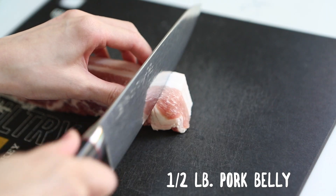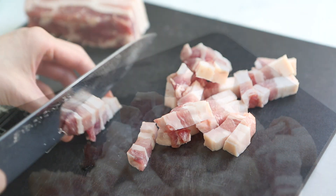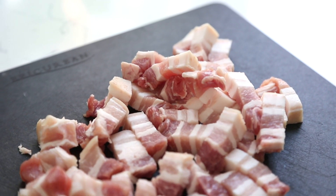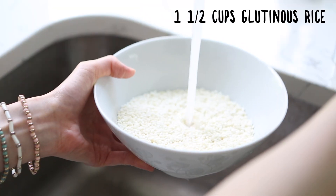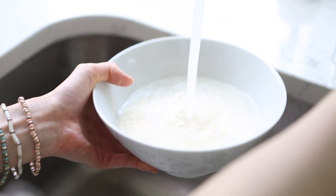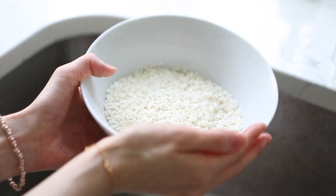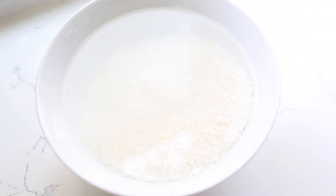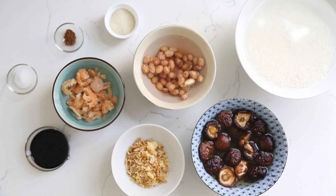For the meat, we'll need half a pound of pork belly, with or without the skin on, and then slice the pork into small bite-sized pieces. Finally, for the sticky rice, measure out one and a half cups of glutinous rice, also known as sweet rice. Wash and rinse the rice thoroughly until the water runs clear. After that, add filtered water and let the rice, along with the other water-soaked ingredients, sit for 20 to 30 minutes.